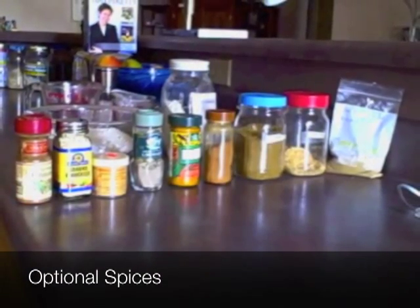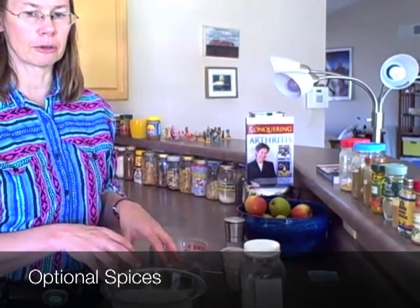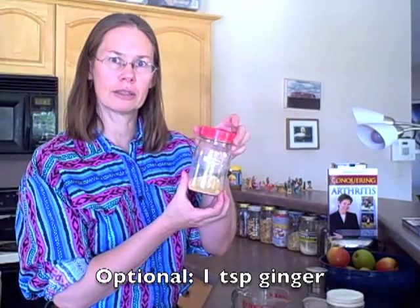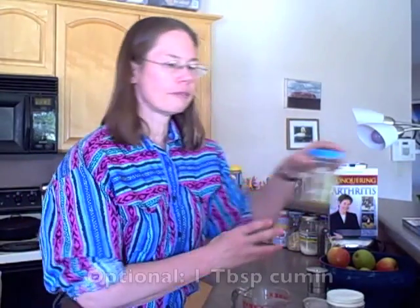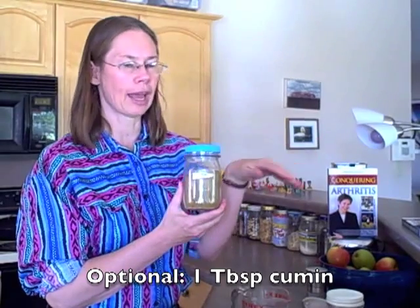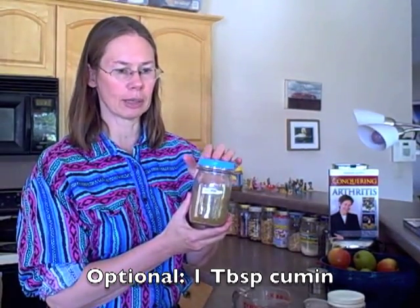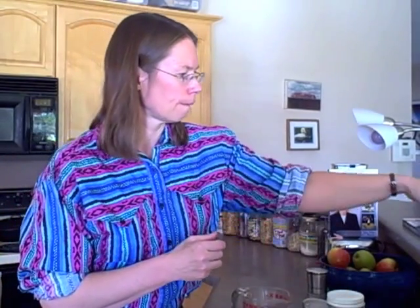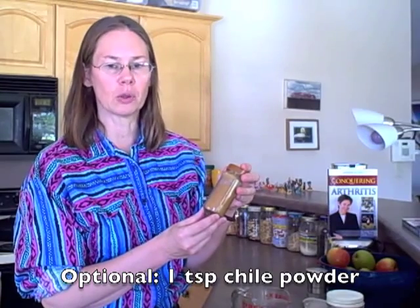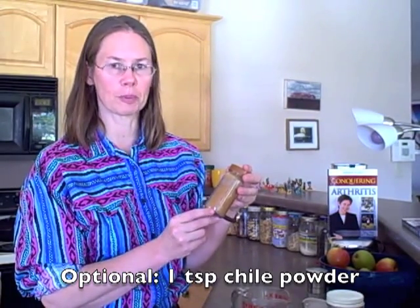Because the bean flour has its own strong taste, traditionally in Indian cooking many different spices are added when urad dahl is used. Sometimes it's used to make donuts or pancakes like we're doing today. So if ginger is not one of your problem foods, ginger is a nice thing to add — maybe about a teaspoon. If cumin isn't a problem food for you, a tablespoon of cumin would be very good in this. And about a teaspoon of some sort of pepper powder could work if chili works for you.